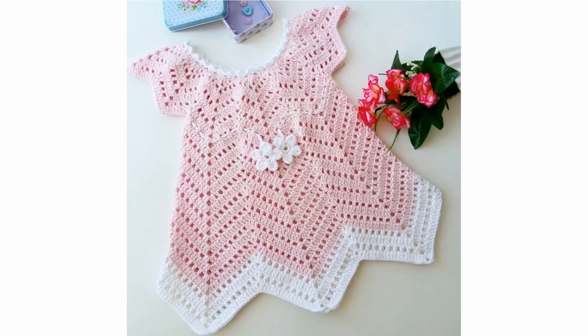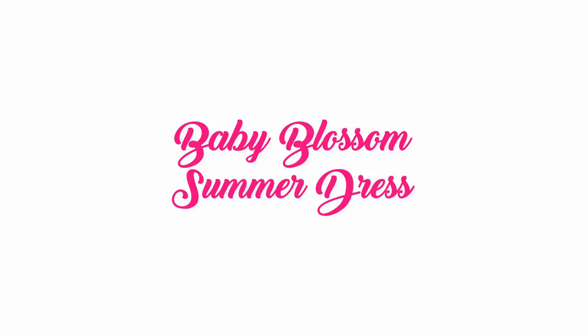Today's pattern is called the Baby Blossom Summer Dress. You can check out the written pattern via the link in the description box and follow it step by step. I'm including the armpit decreases in this video just to make it easier for you to work on the written pattern. I'm going to start with row number eight.